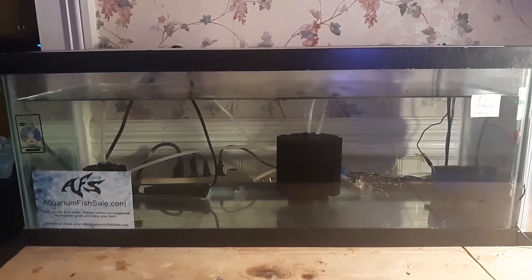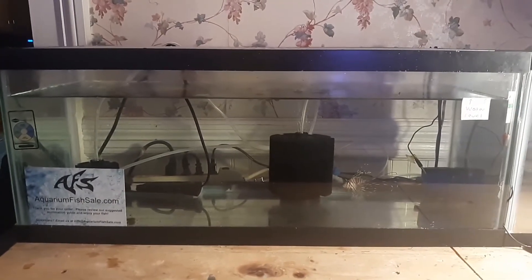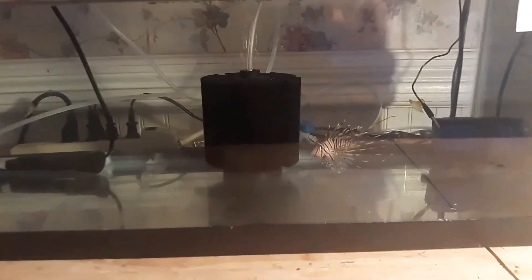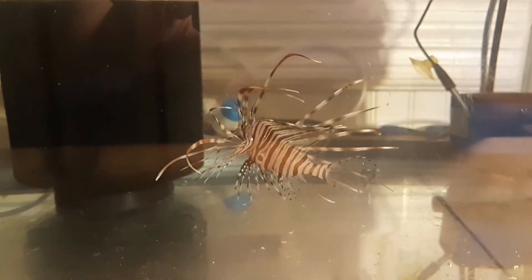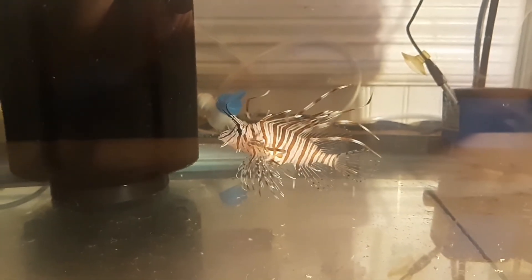G'day everyone! I'm excited about this one — we now have a new fish in a 20-gallon quarantine tank. Let me get in a little closer so you can see what we've got in here. This, my friends, is a three-inch baby Volitans Lionfish.